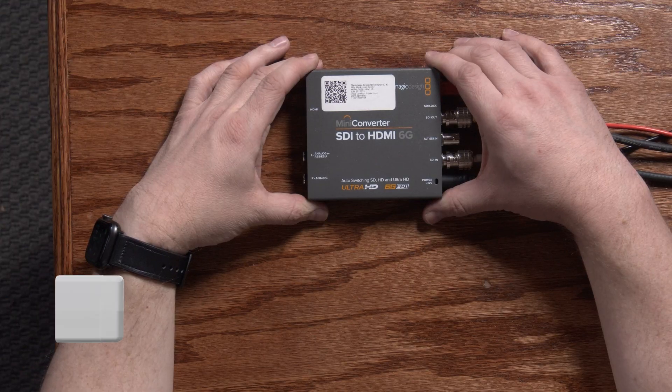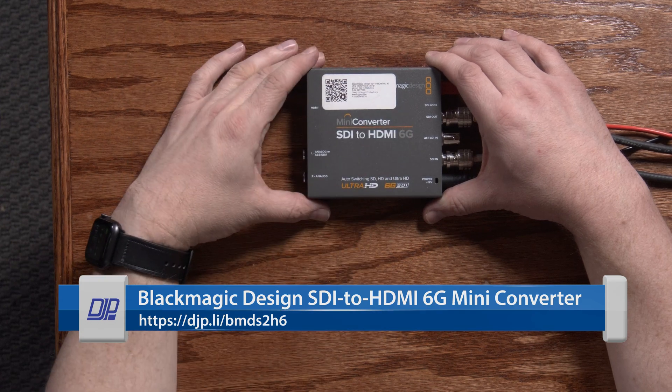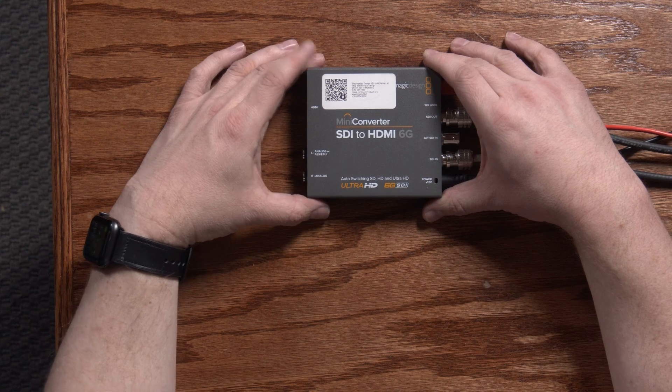The equipment you need to do this is the Blackmagic Design Mini Converter SDI to HDMI 6G — that stands for 6 gigabit SDI. This device actually has the hardware in it to apply a color lookup table to video in real time.